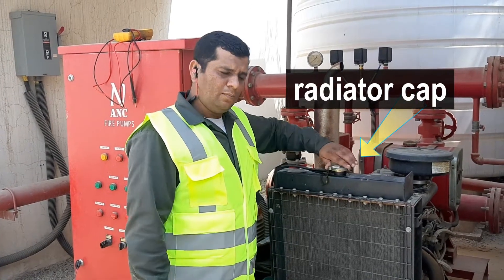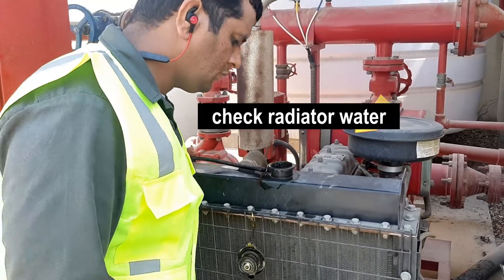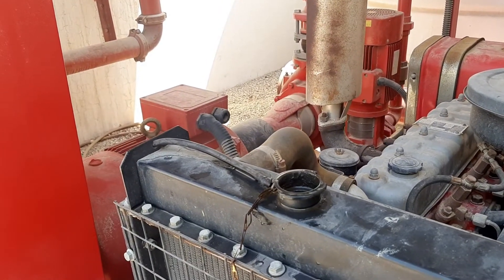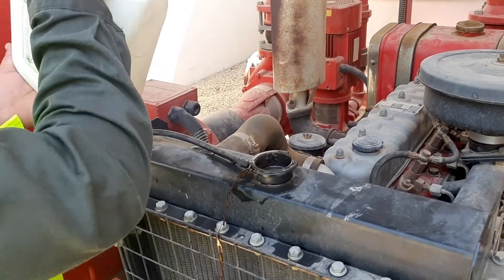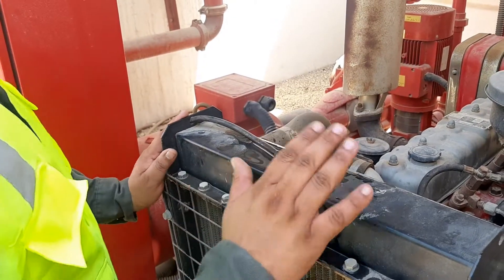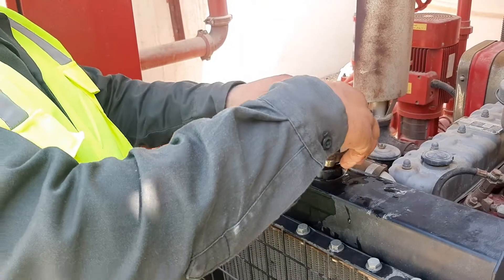We will open the radiator cap and check the water level inside. The water level should be at the correct level. After checking, we will fit the radiator cap back on.